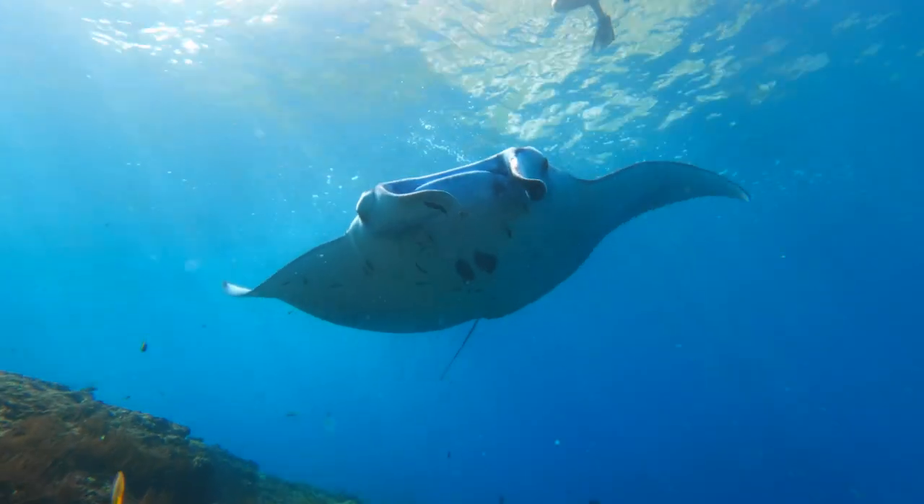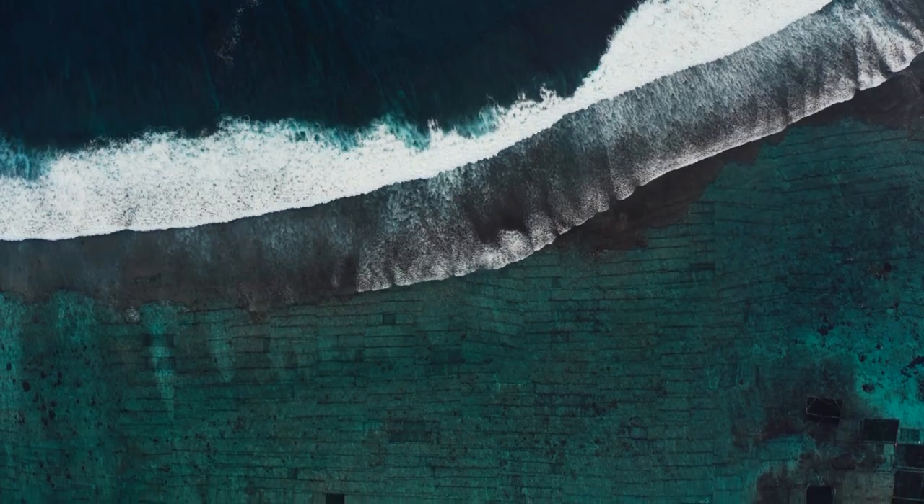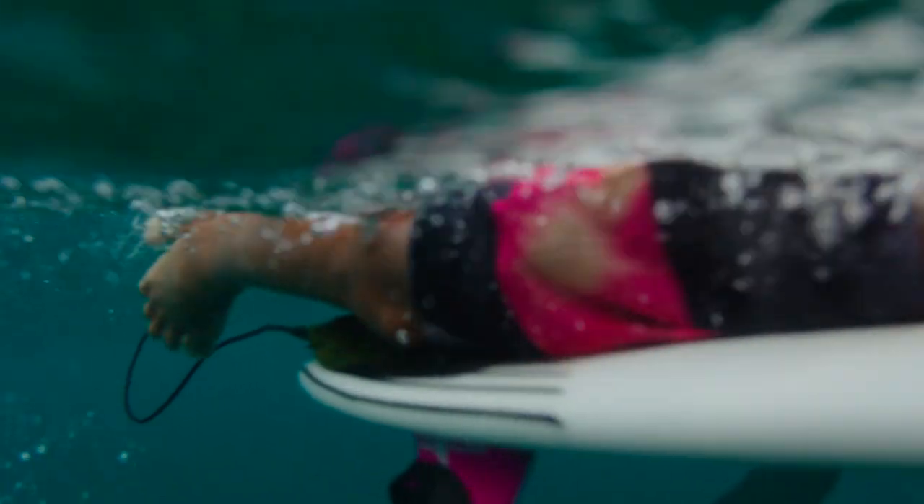Coral reefs are incredibly important for everyone on this ocean planet. They are the home for about a quarter of all ocean life. They protect communities on the coast like this from storm surges and coastal erosion. They're a huge economic engine. And let's face it, the best waves on the planet break over coral reefs. No reef, no barrel, no wave.